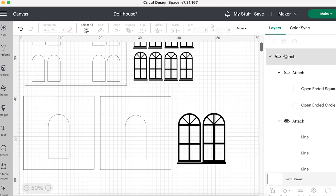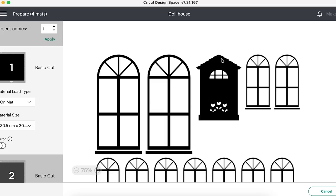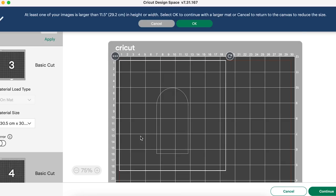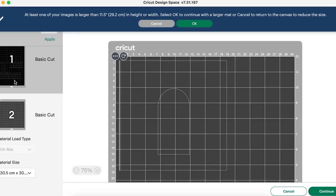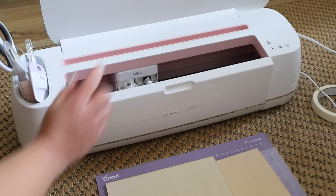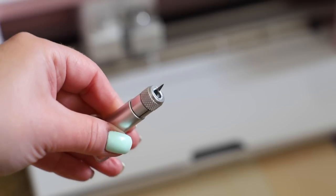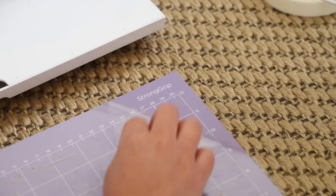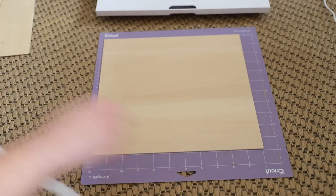So what I'm going to do now is hit 'make it,' but I have some work to do with the mats. I'm going to stick the wood onto the mat but I have to use some masking tape to make sure it's stuck down. Look at the little windows! There is one of my sides - that's perfect. There is another side, and then this one has all of the windows.